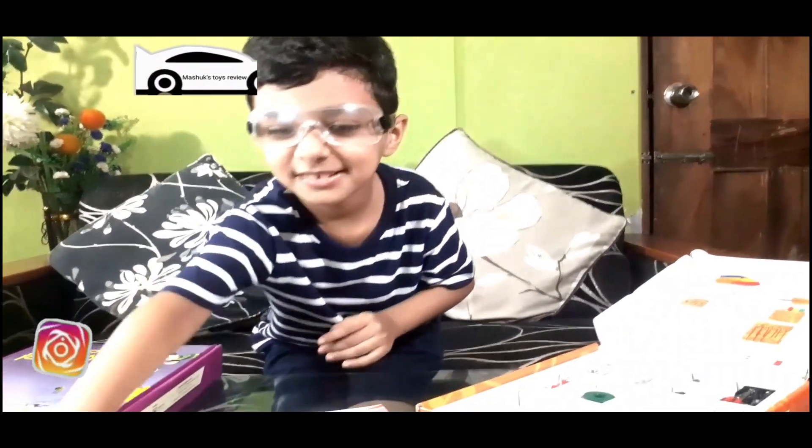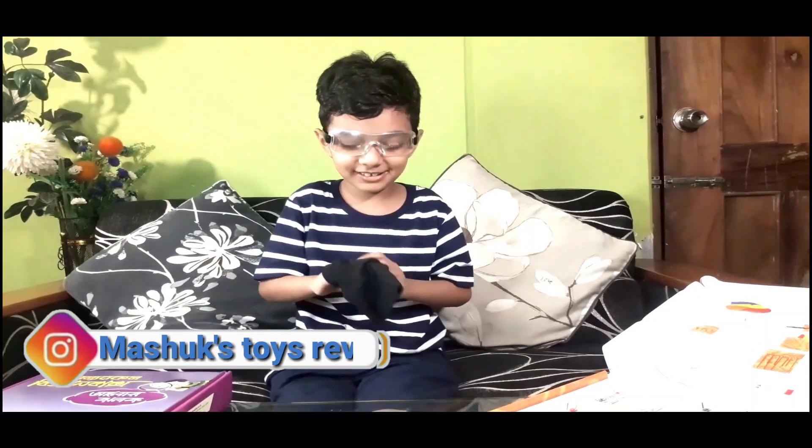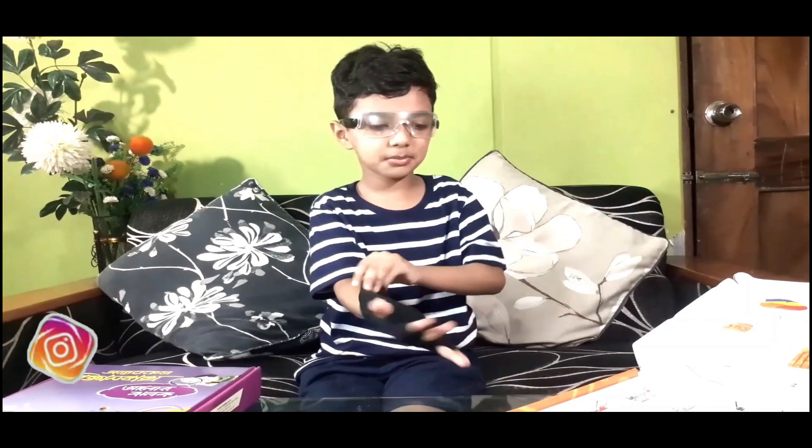And before that - safety first! I got a glove, but I don't know why this is a safety glove because the fingers come out. But still, let's go with the experiment.